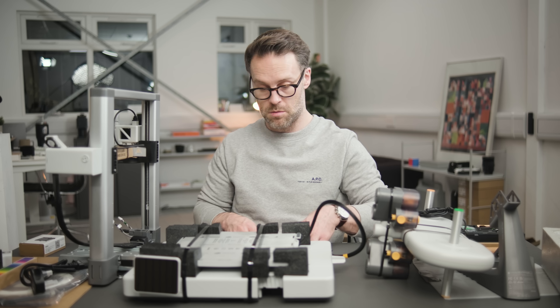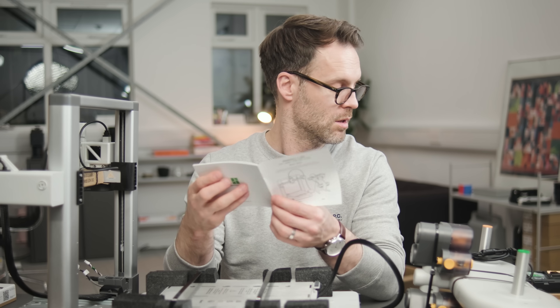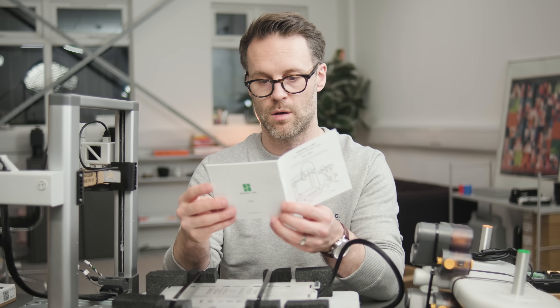It's Simon. Welcome back to Better Creating. For years, I thought 3D printing was just for engineering nerds with unlimited patience and questionable social lives — no offense to the engineering nerds. You make the world go round.